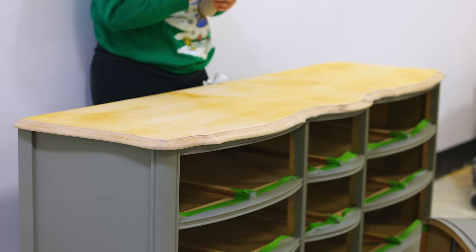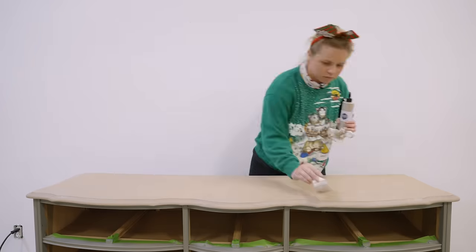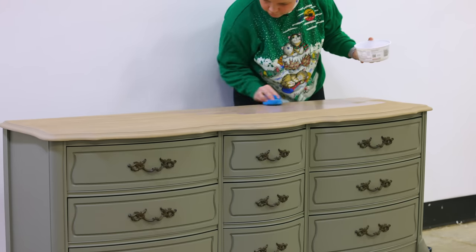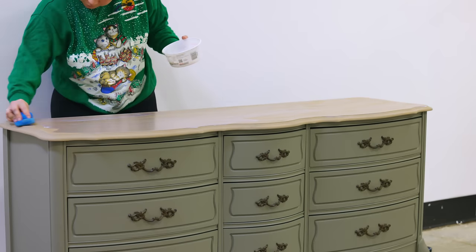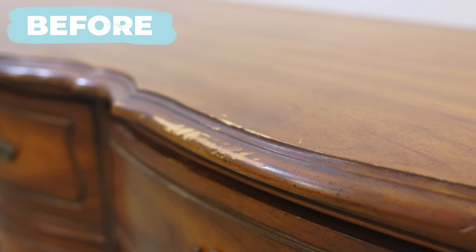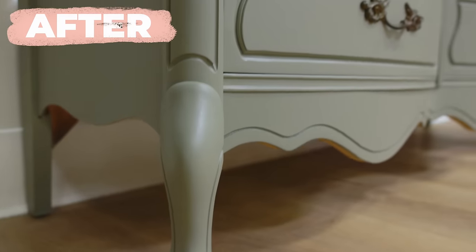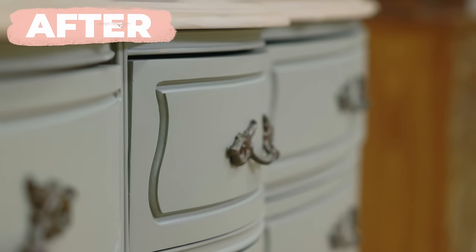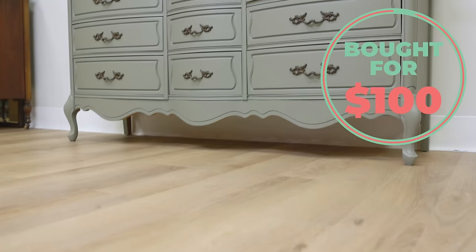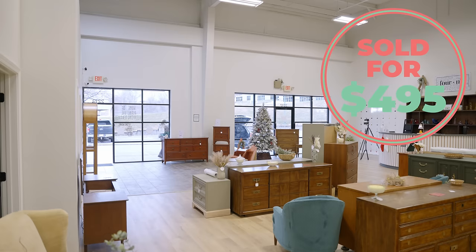Next, it was time to tackle the top, and I used Lily Moon's Smoky Gel Stains to create a stained wood look. I layered two different colors to get a really pretty tan color, then top-coated it. After spending $100 on this French Provincial dresser from Facebook Marketplace and about $45 on materials, I sold it for $495, giving us a total profit of $350.